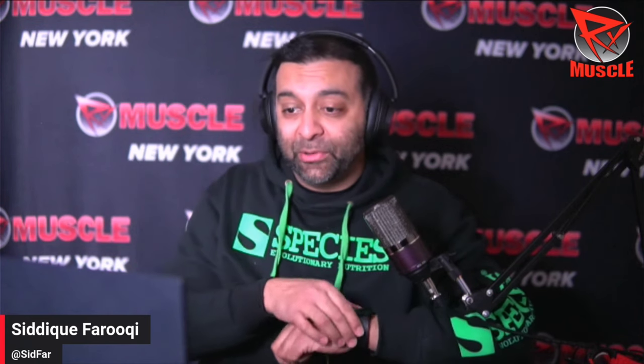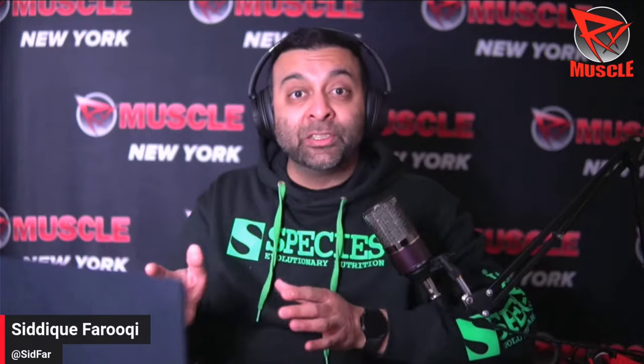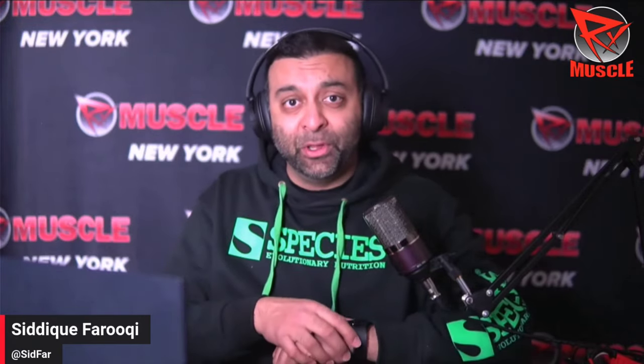We've been getting a lot of questions regarding Sam Sulik, who is obviously really becoming one of the breakout stars in bodybuilding and fitness across the world. Angel RDZ wants to know — and we've been getting a lot of questions — as to whether you would reach out to Sam to get him on the show for an interview.